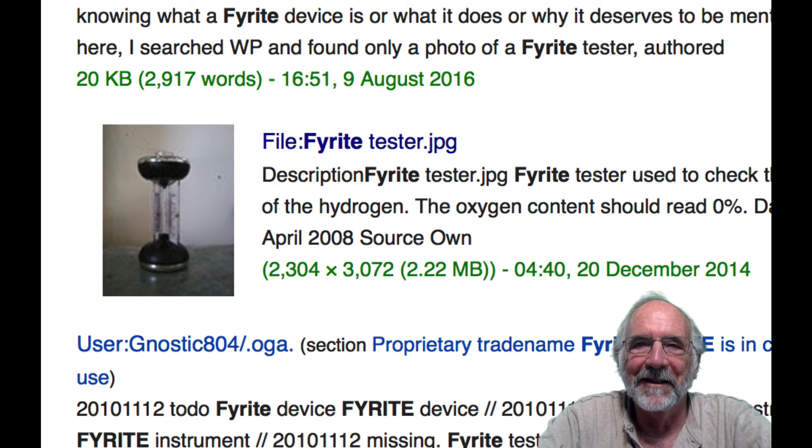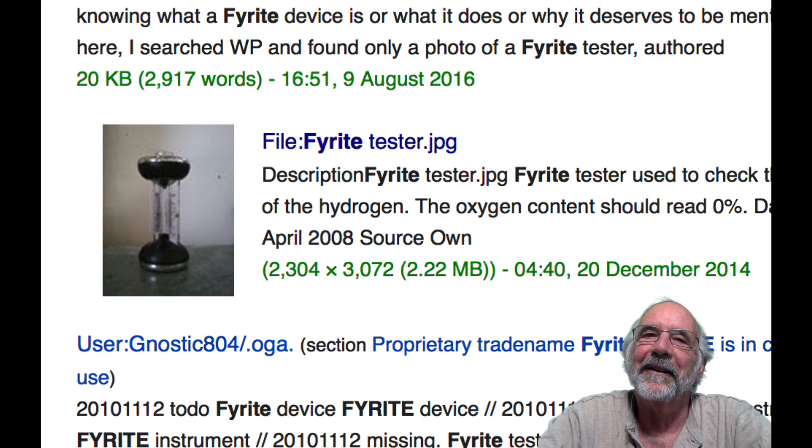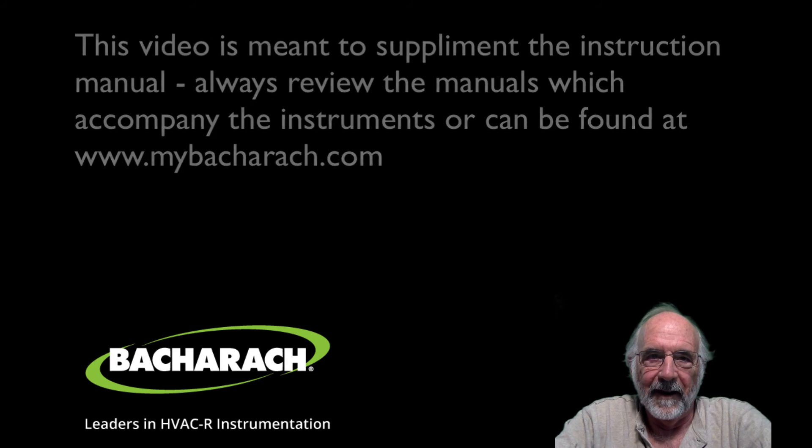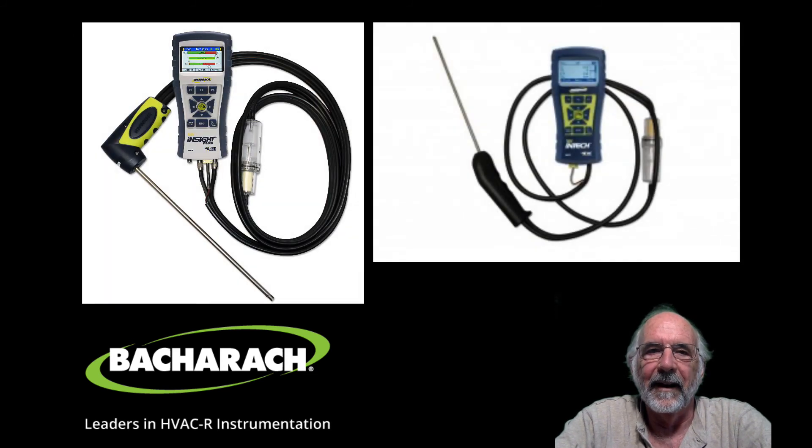Part of making sure that the fire is right entails maintaining the calibration of the CO sensor in your combustion analyzer. In this video, we're going to discuss the calibration and maintenance of the carbon monoxide sensor primarily, as well as the stack temperature, in your test instrument. This mostly applies to the firite insight, the firite insight plus, and the firite intake.